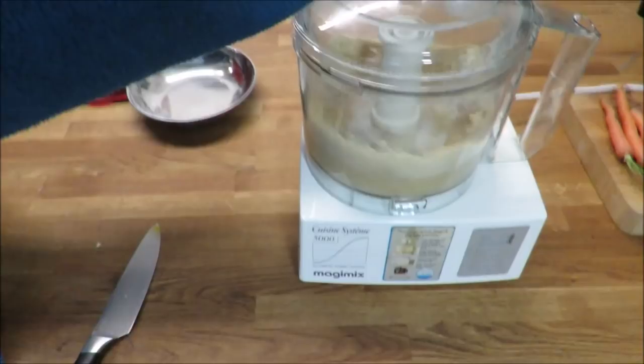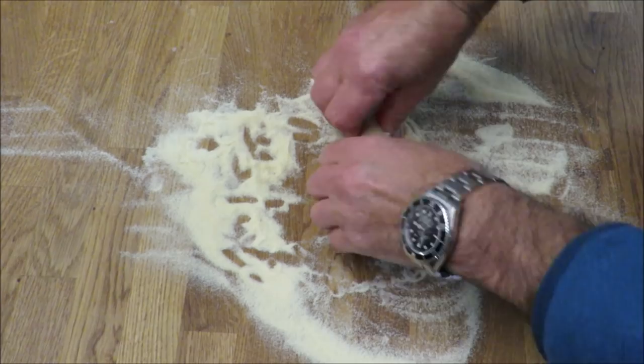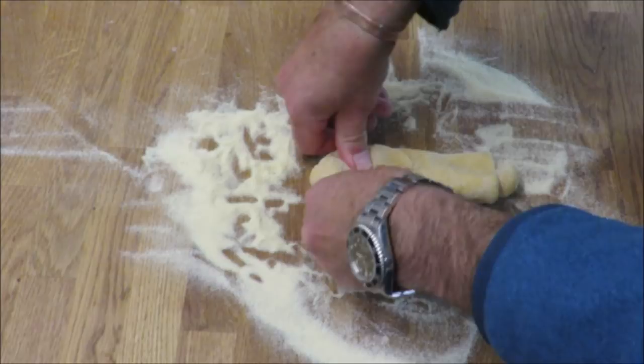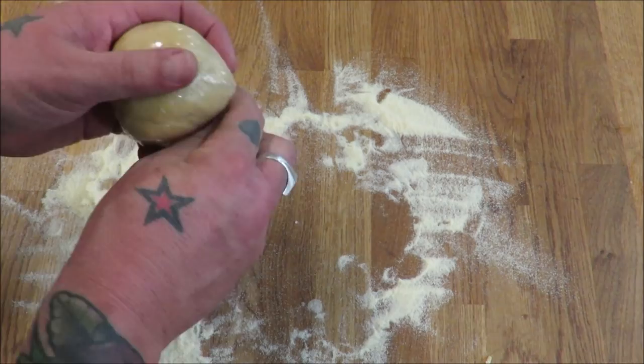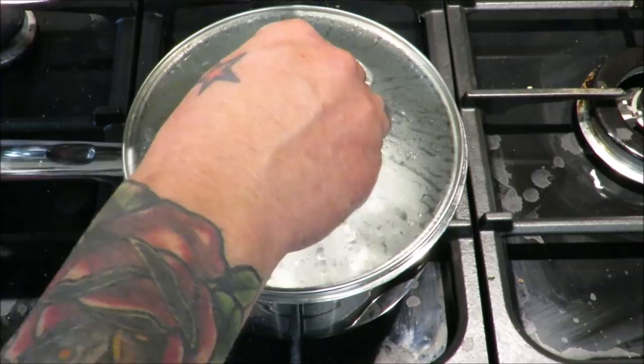We've taken that out of the processor, the pasta has come together. All we're going to do is just a very gentle knead, wrap it in cling film and let it rest in the fridge. Nicely done - in some cling film and in the fridge on chill for a minimum of half an hour. Perfect. So these crayfish have been purged - hot, hot water in they go, lid on.